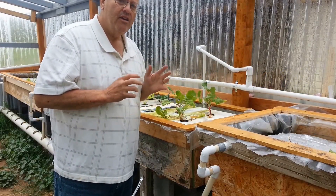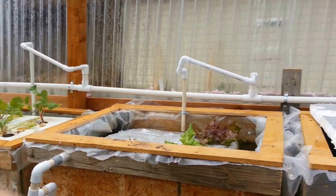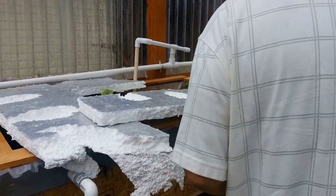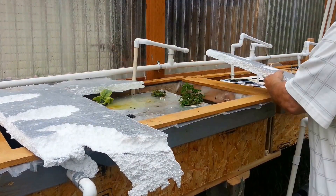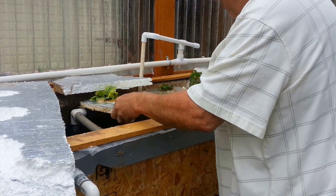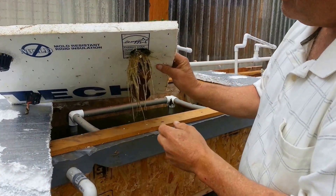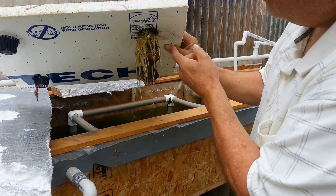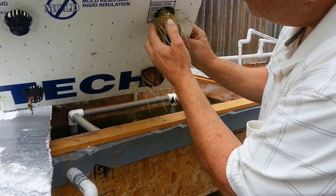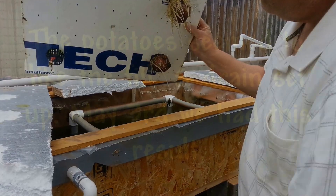Let me show you how the hydroponic potatoes are doing — they're right there. I put these things on here to try to keep the light out from where the water is. But look at this — let me just lift this up and see what we've got here. We've got a lot of roots coming, and it looks to me like potatoes are going to start growing here. There's one right there. I'm not sure if that's a pack of leaves or whatever, but it's definitely growing and it's doing well.